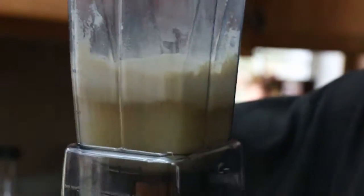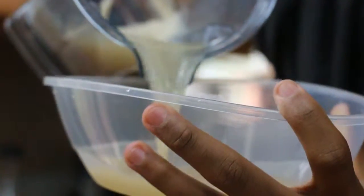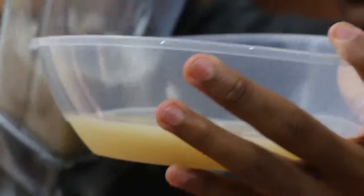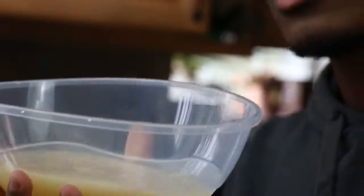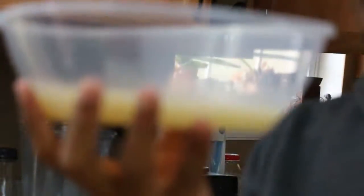I know what y'all must be thinking — why the hell am I using a bowl? I decided to use a bowl at the last second because the main reason is I want to prove to y'all that I'm gonna drink this whole entire thing. I ain't no chicken nugget bro, I'm gonna drink this whole entire thing. I'm gonna show me pouring it and drinking this. Oh my god, let's do it, let's drink it.